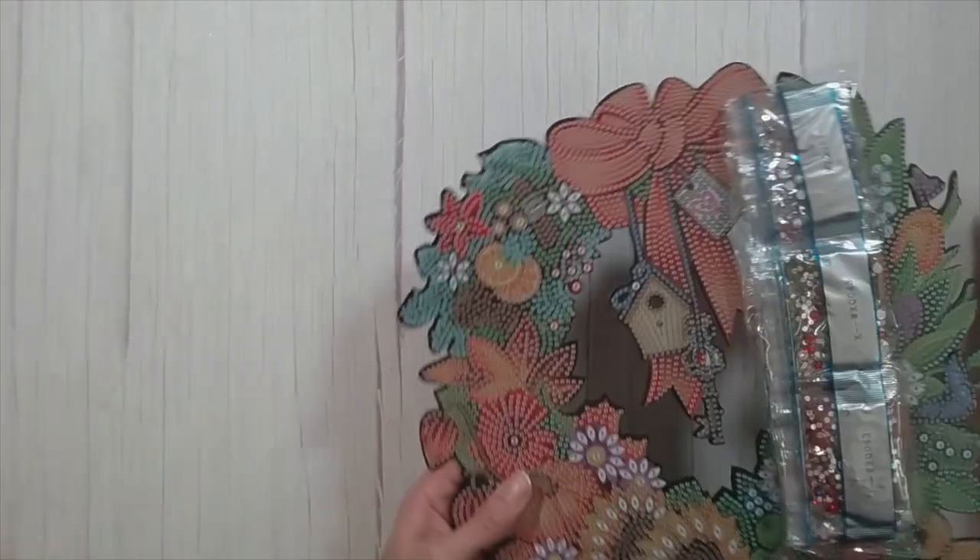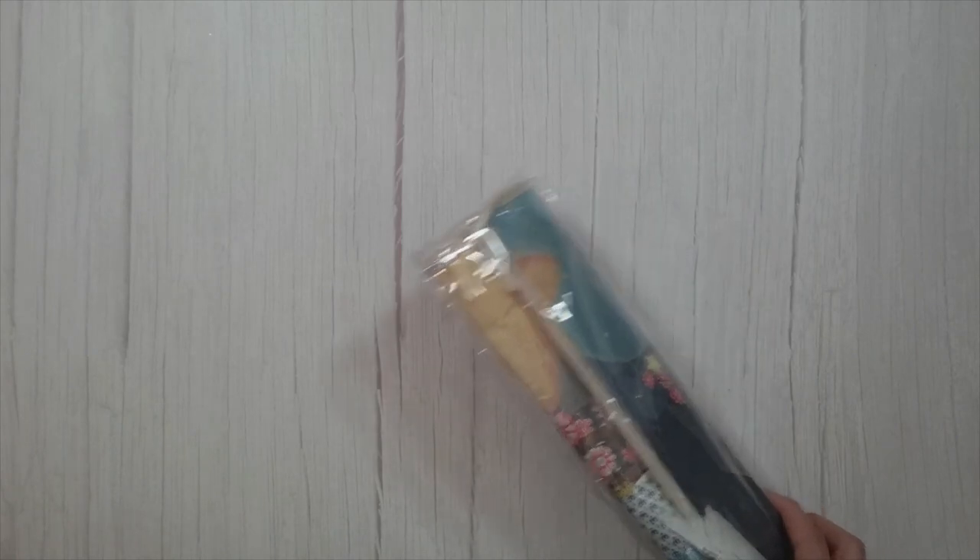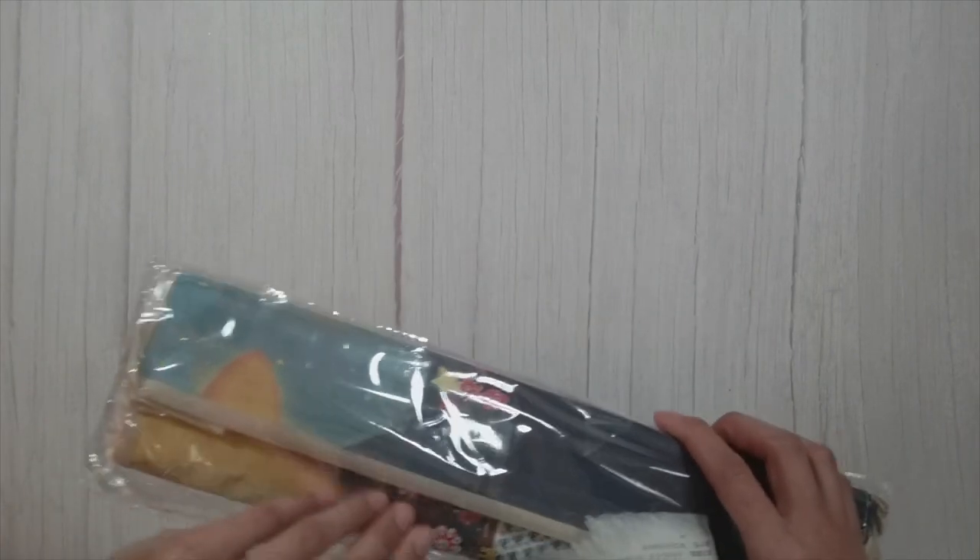Let me move this off to the side so I don't further break it. The wreath is 12.99 pounds on their website.